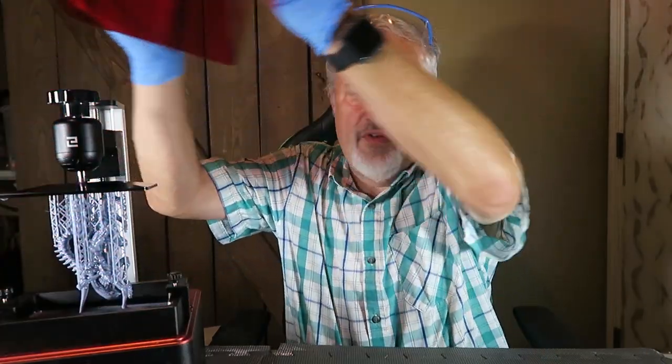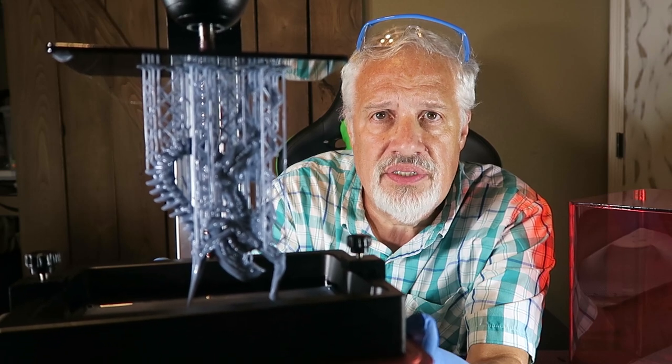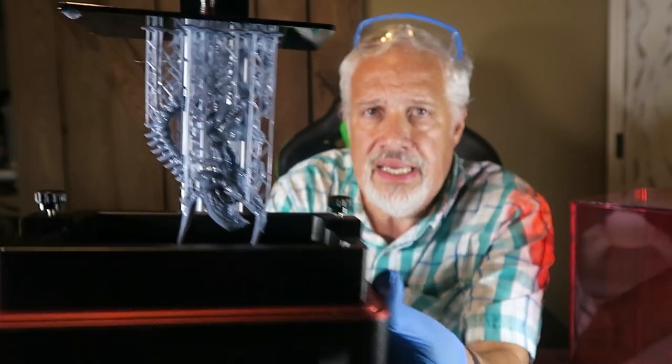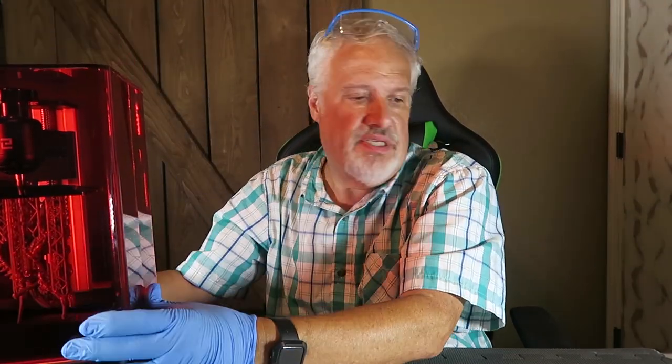Hey guys, welcome back. So again, like I said, we're going to work a little bit differently — we're going to work in reverse. We printed the Alien Xenomorph from the movie Aliens. Would you like to see one of these crawling through a ventilation duct near you? So I printed him. He's on the build plate awaiting cleaning. I'm going to carefully place him back down and place the lid back on so I don't have to smell the fumes.